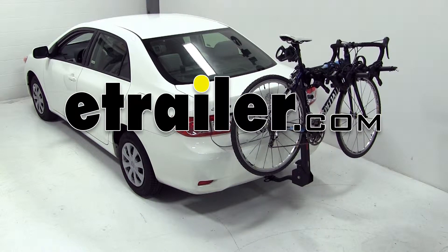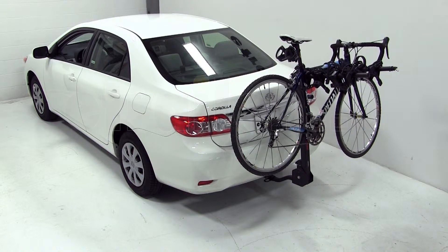Today on our 2011 Toyota Corolla, we'll be test fitting the Swagman Titan IV bike carrier, part number S63410.